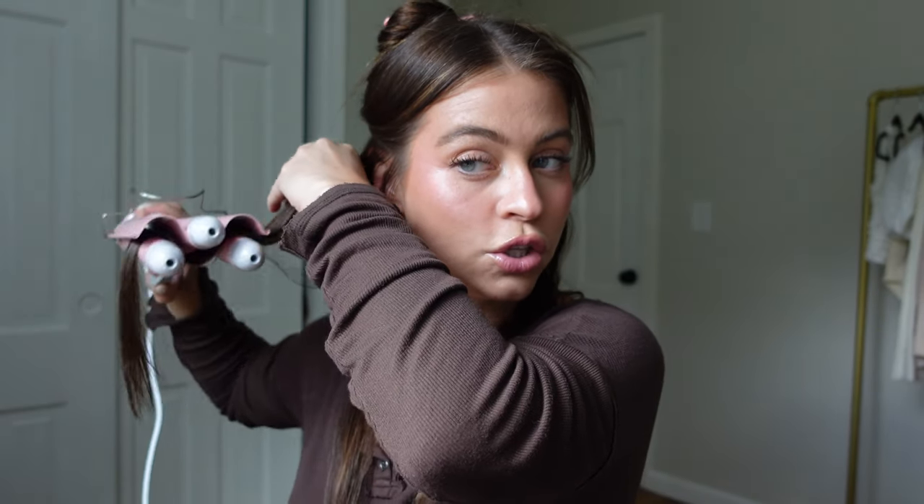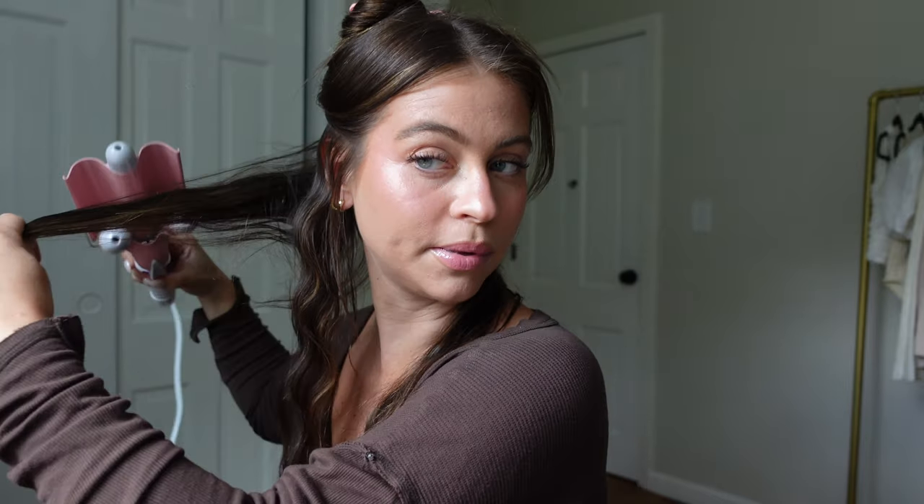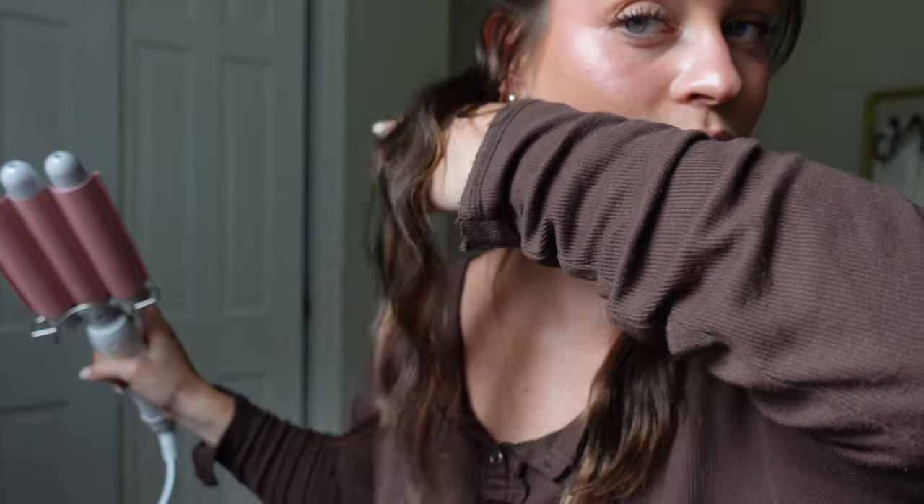Now we do this side the same exact way. Obviously depending on how long your hair is, that's how many times you're gonna have to flip it — but if you have shorter hair you might only have to do it twice. You can also alternate: when you get to the second piece, start with the clamp under and then flip it to clamp on top. This is going to add a little bit more body and make it a little less perfectly waved where all the waves fall together. It's literally just clamping it, holding it, and taking it out.